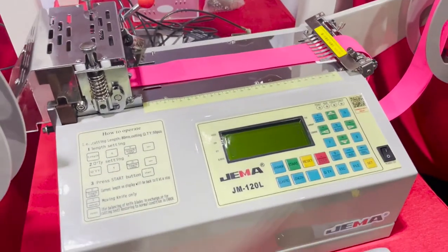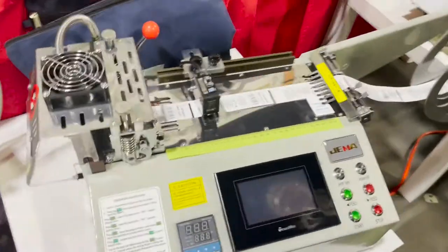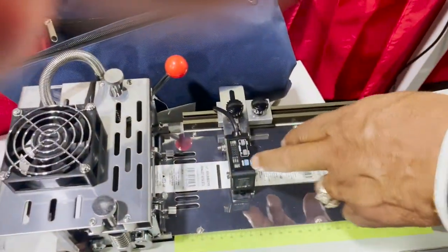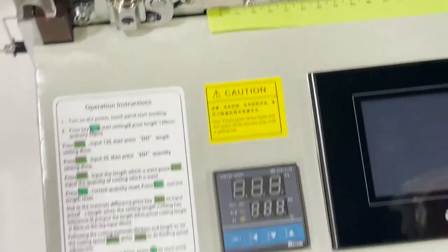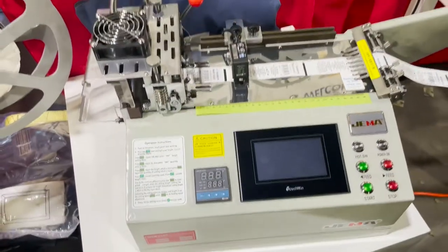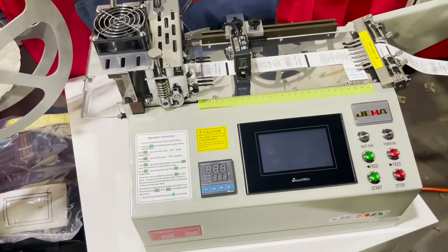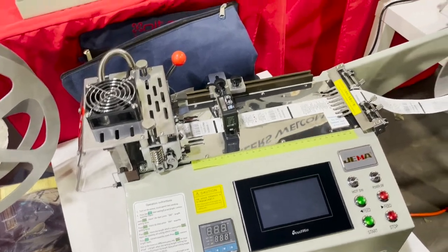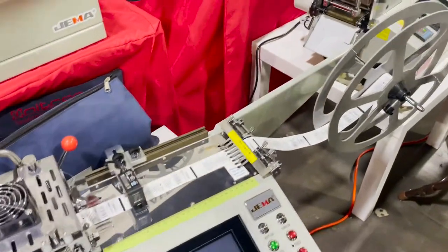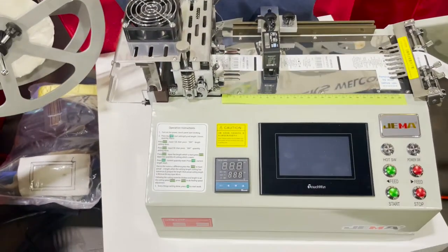This next one is similar but for cold cutting only — the JM-120L. And this one here is a label cutting machine that comes with a sensor. That's the JM-120HX, and it does hot and cold cutting. The maximum width on that one is almost four inches.